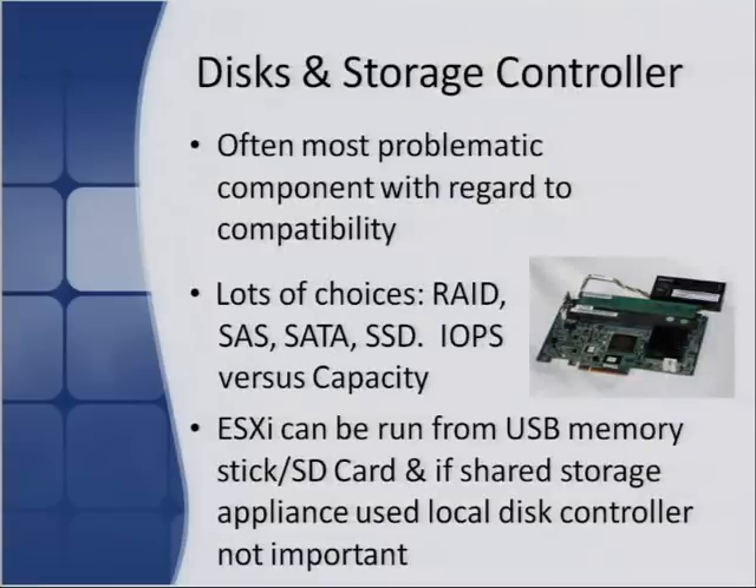The disk storage controller is probably one of the most problematic components of a server. Less so these days with vSphere 4.1 — on my HP ML-110s, you just put the CD in and away it goes; that's also true of the Dell T-Series. A lot of people decide just to go with the onboard RAID, but personally I wouldn't recommend using onboard RAID unless you're using an enterprise-class server. Either you won't be able to do RAID on there, or you just won't get the throughput. Purchasing a decent entry-level RAID adapter will give you better performance and guarantee you can run RAID whether it's off SAS or SATA disks.